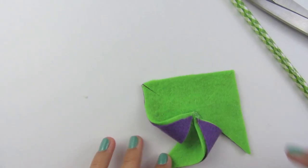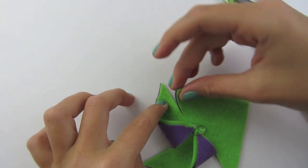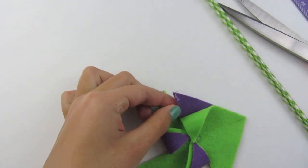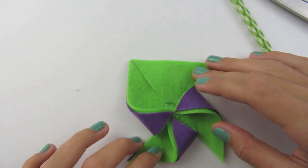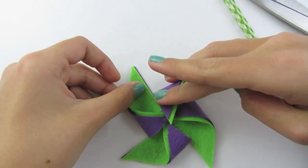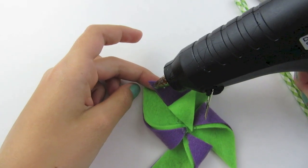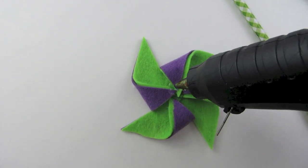Now you are going to turn it again, lay some glue down, and take from the same corner again. Fold it over. If the top layer did not stay down, put some more glue at the top of it and fold it over. Hold this down. Turn it again, put some more glue in the center, take from the same corner and push it down. If the top part does not stay down, put some more glue at the top of it. Now take more glue and go all the way around.